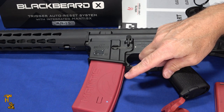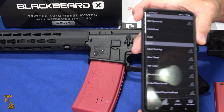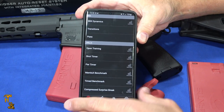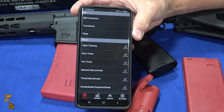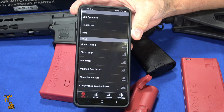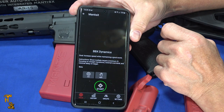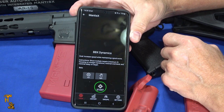Why would I want the Blackbeard X with the Mantis X built into it? Because you get the shot tracking, and it works with their Mantis X app. Once I've connected to it, I have all of the things that you can see from the prior Mantis X capabilities. I'll put a link to the Mantis X video and also the Laser Academy video in the original Blackbeard video. The Blackbeard X adds a few more capabilities such as the BBX Dynamics, which is basically a multi-shot drill.